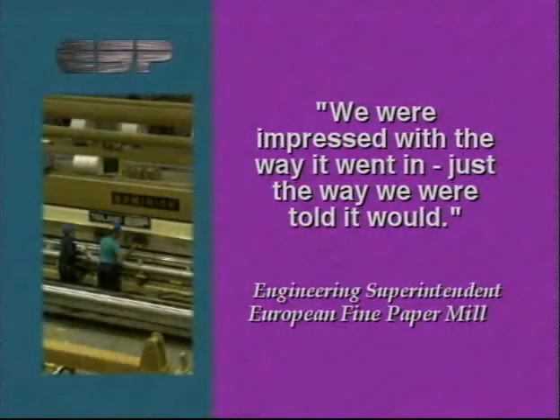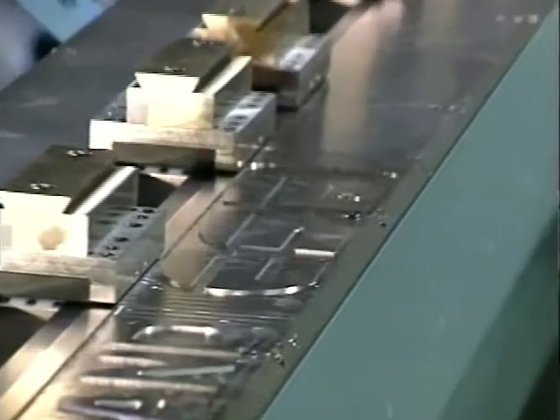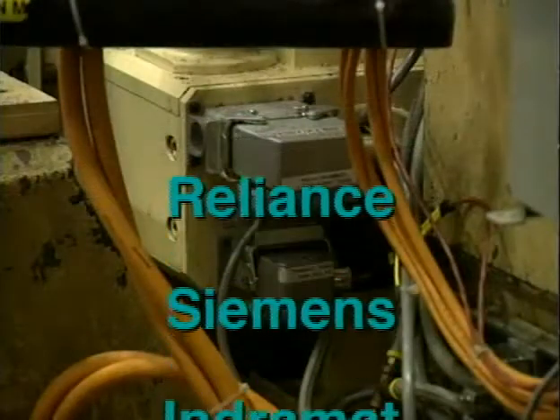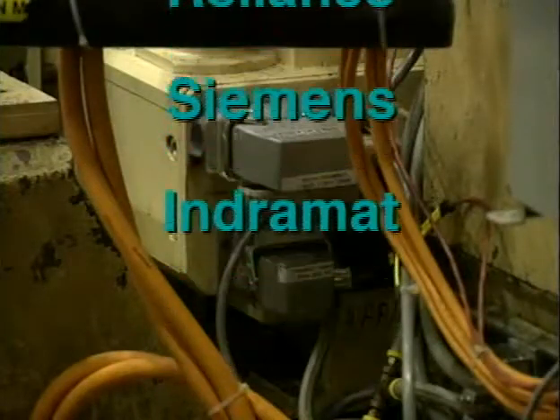We were impressed with the way it went in, just the way we were told it would. Only the highest quality materials are used, including sturdy channels and carriages, and proven electronics from makers like Reliance, Siemens, and IndraMAT.